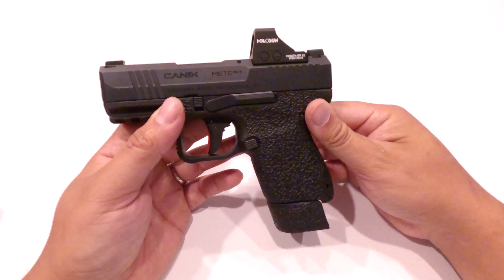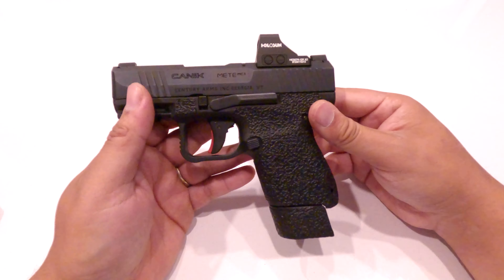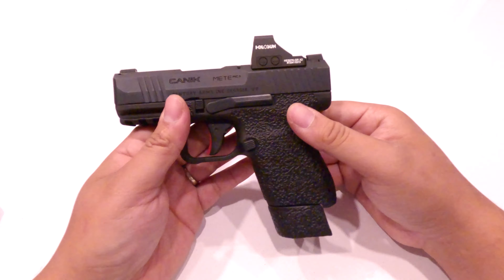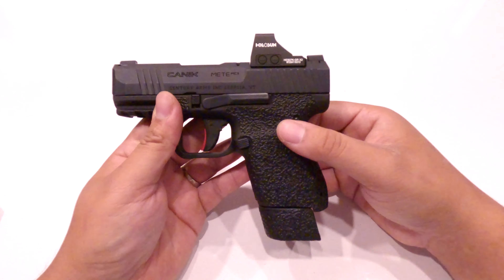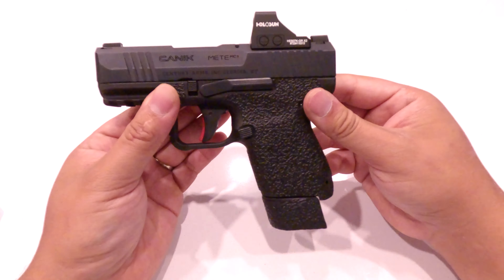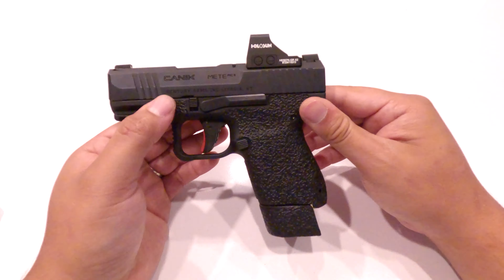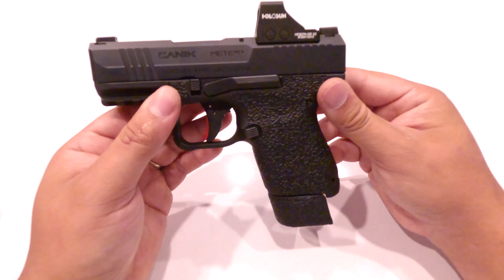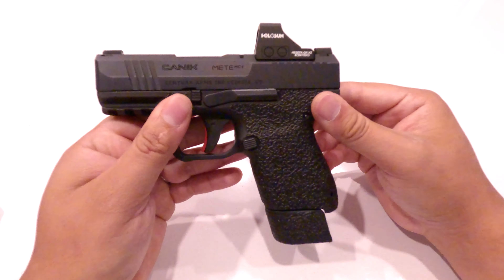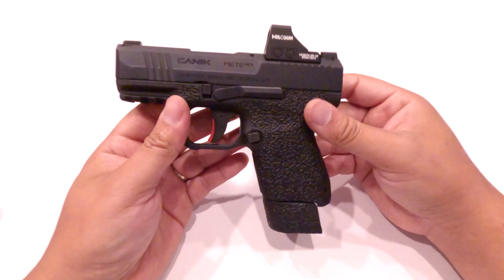Make sure you're aware of your surroundings before you start letting the gun go off. I get it — when you're in a situation where you have to defend yourself, the last thing you're thinking about is what's behind the person trying to hurt you. But we have to remember there are laws, and you will be held accountable if something goes wrong. Law enforcement may try to make you the guilty one even if you were protecting yourself, and you could face jail time.